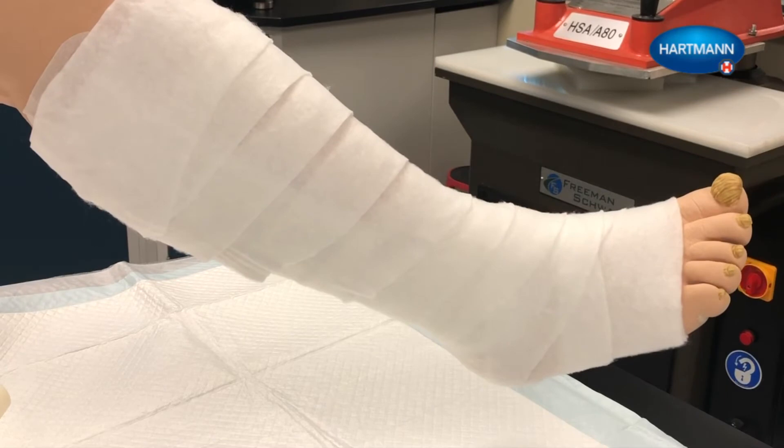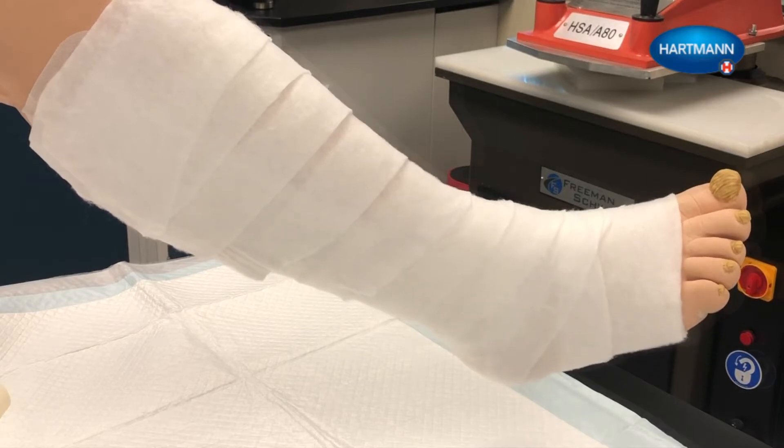Please note: when applying a compression system to the leg, it is important to enclose the heel with all layers of the system.